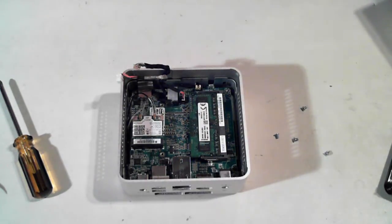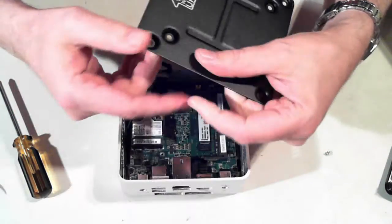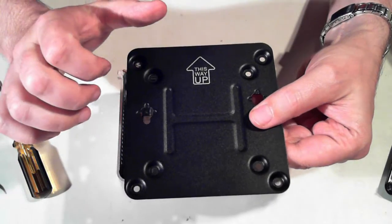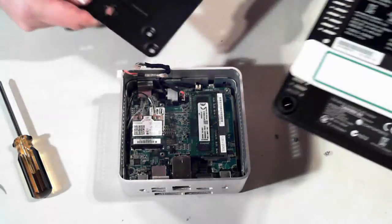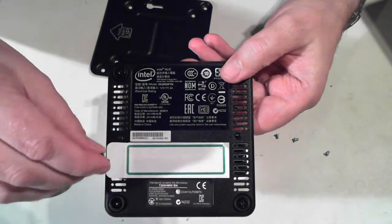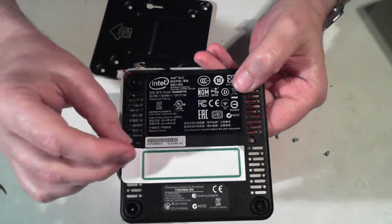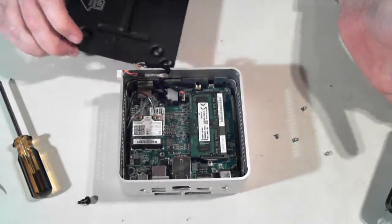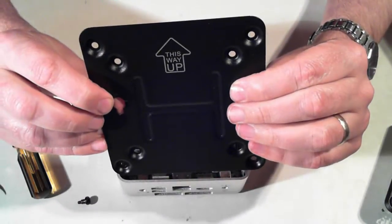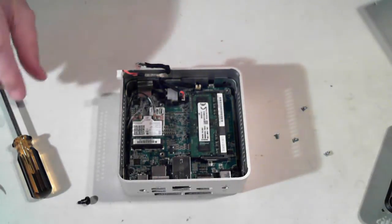These can also be mounted on the back of a monitor. This one comes with its own little mounting kit. We can screw that into the mounts on the back of a monitor, and on the back here you'll see another two screw holes, and it comes with a couple of screws where we can screw them in. Those holes mount to the back of the monitor, so it's a very small unit and ideal for those where space is an issue.